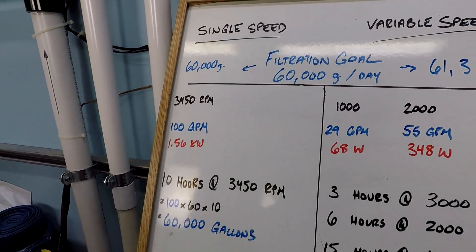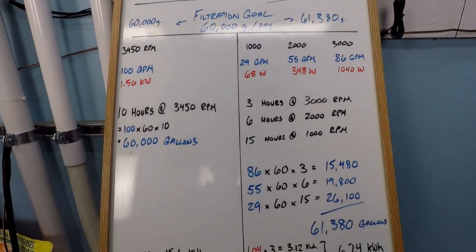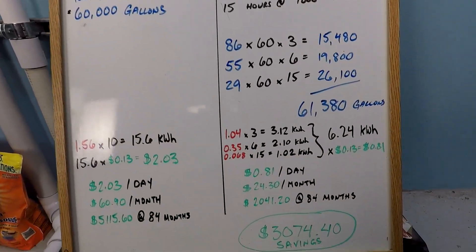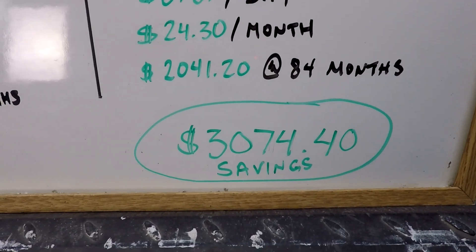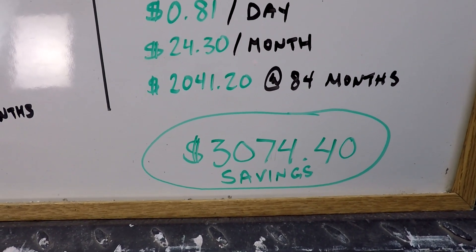It really is a slam dunk every which way you look at it. The more examples like this that we have, the better. This is a complicated calculation, so the more times you see it, the more it starts to make sense to you. I hope you found this information helpful.